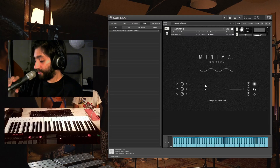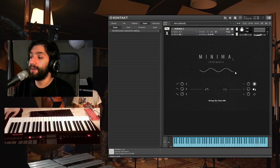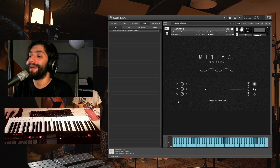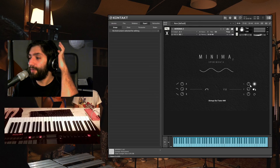So let's go through the instrument. As you can see, the graphic interface is really easy, really minimal as the name says. Here we have the envelope — the ADR — so the attack, decay, and release. And here we have three effects.